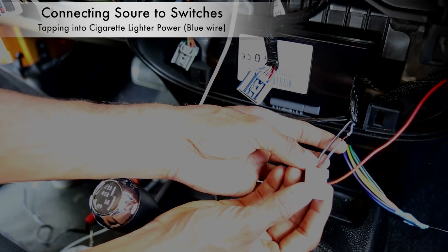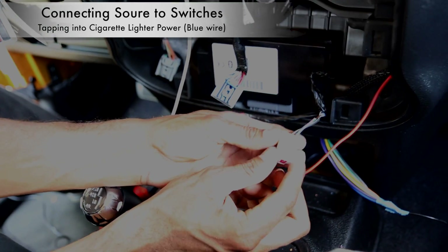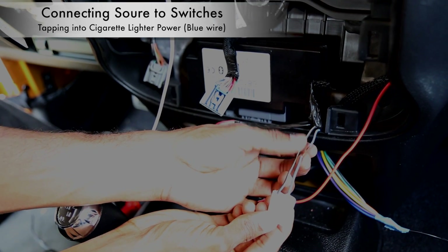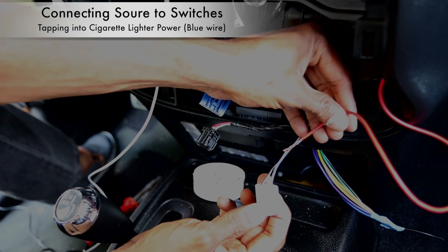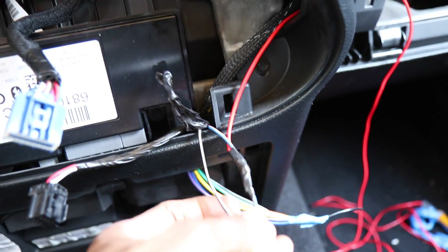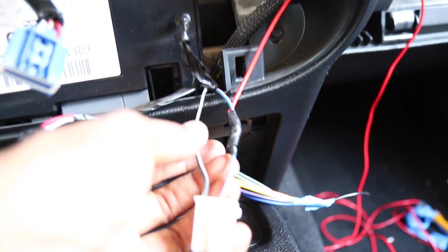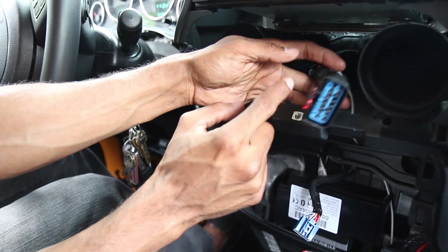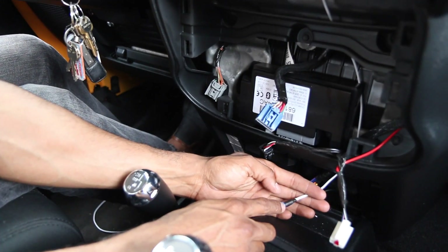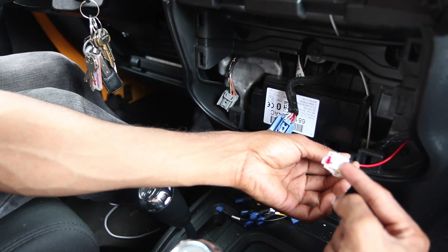Connect an inline fuse to the blue wire of the cigarette lighter switch. You should now have a white wire coming from the window controller switch with a female connector, and a red inline fuse wire from your cigarette lighter switch.